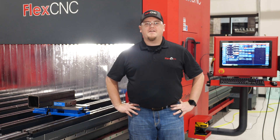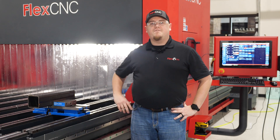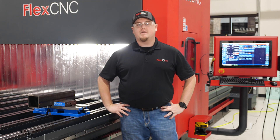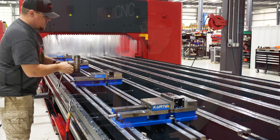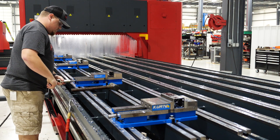What's up everybody, this is Aaron over here at Flex Machine Tools. I'm standing out here in front of our Flex CNC G-Series machine, and as most of you know, our open machine bed concept is great for large pipe, tube, and structural applications. But what you may not know is our Flex CNC can also be utilized to process your smaller parts in a variety of setups.